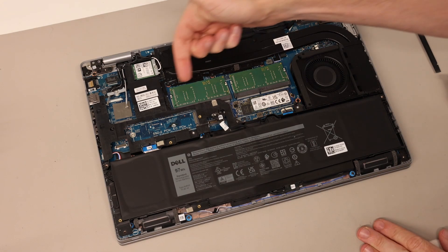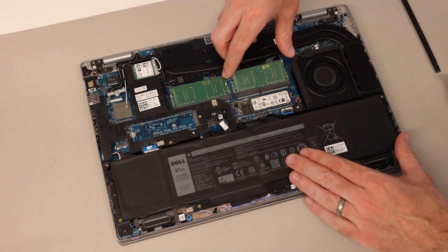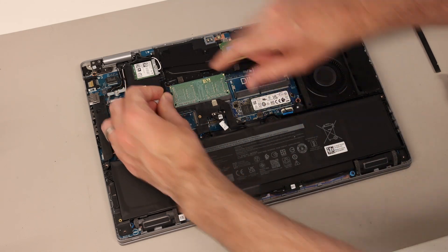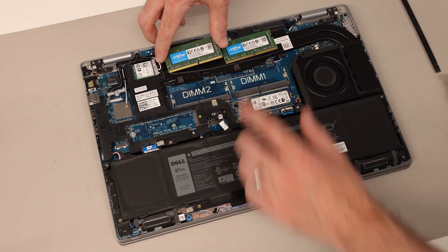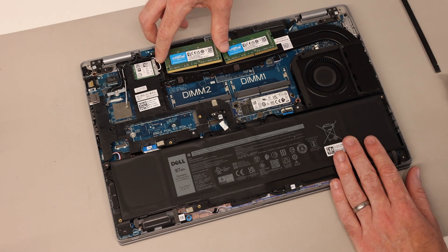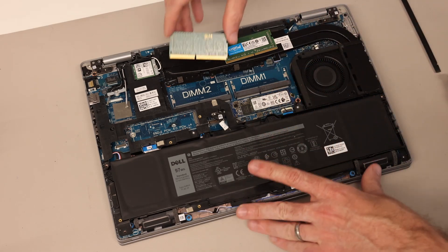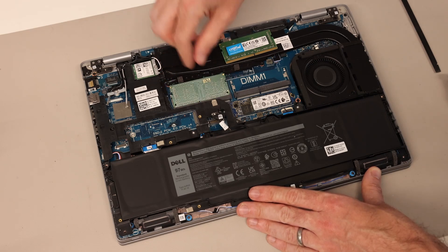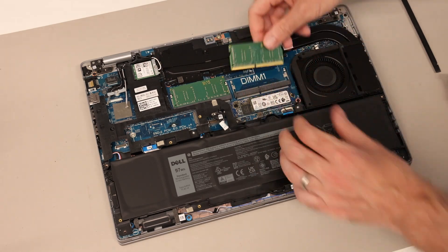Starting with the memory — the two DIMM slots are already nicely exposed. All we have to do is ease out the retention clips and then remove the DIMM module. This machine supports a pair of 16 gigabyte DDR4-3200 modules; 16 gigabyte is the highest I know this system supports, though higher capacity modules may work. To refit them, simply insert with them pointing up slightly and then press down so they click into place.